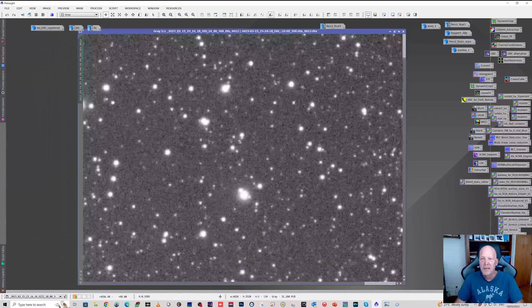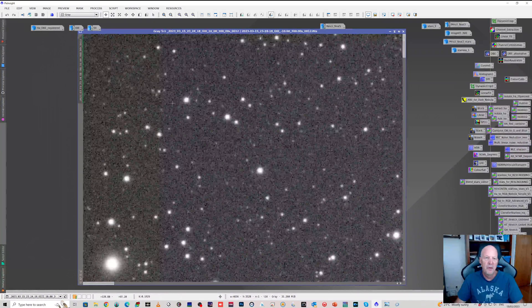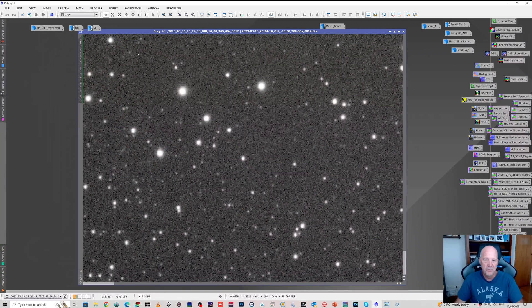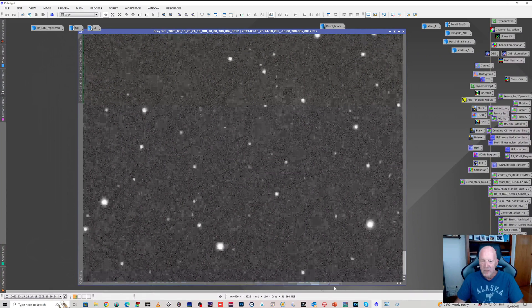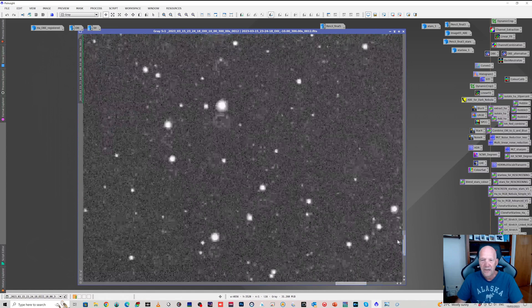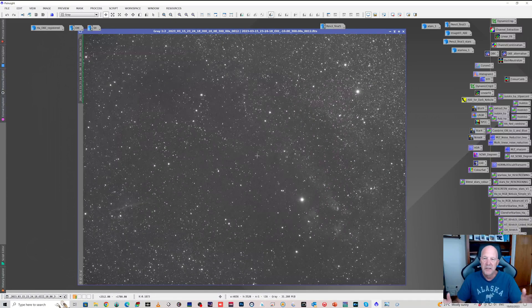Moving up into the top corner — nice round stars. Moving to the other corner — again, nice and round. Coming down to the bottom corner — still nice round stars. The only thing I noticed in one corner is there's a tiny bit of elongation, but they're pretty damn close to round. That minor elongation didn't seem to affect anything, particularly once stacked, and just a little away from that corner they're nice and round. So from what I can see, there are good stars right to the corners.